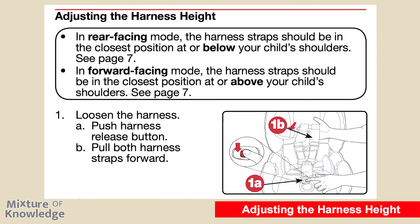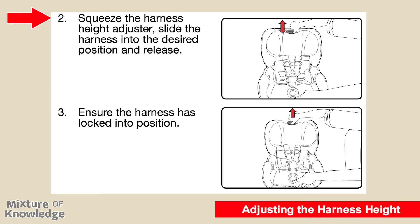Page 23: adjusting the harness height. In rear-facing mode, the harness straps should be in the closest position at or below the child's shoulders — see page 7. In forward-facing mode, the harness straps should be in the closest position at or above the child's shoulders — see page 7. To adjust: step one, loosen the harness by pushing the harness release button and pulling both harness straps forward. Step two, squeeze the harness height adjuster, slide the harness into the desired position, and release. Step three, ensure the harness has locked into position.